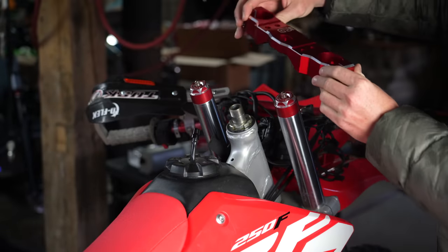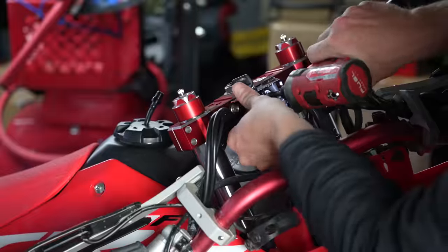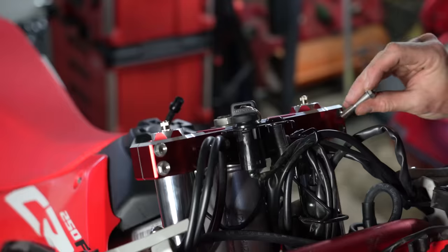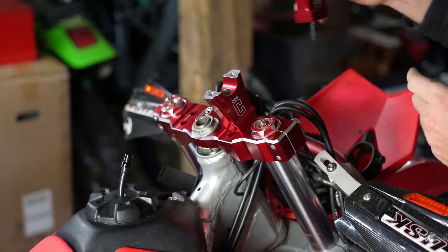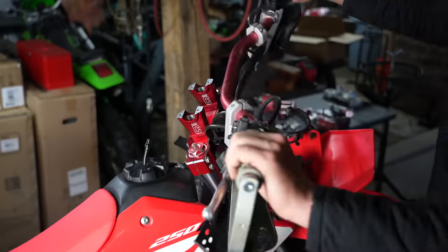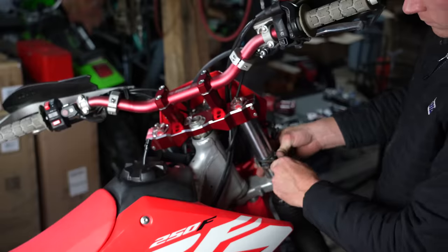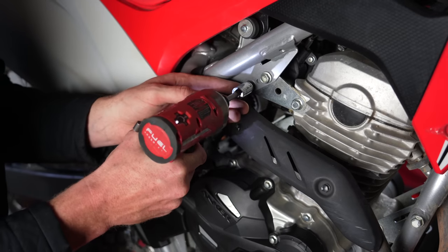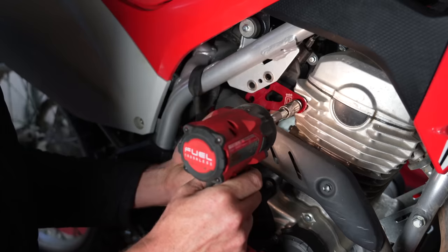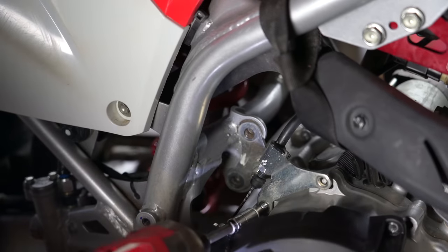I know a lot of you are curious about the torque specs. So when I get a decent list together, I will put them down in the description below. But for now I had to just cross-reference with other bikes — I used the CRF230F, for example. Just use your best judgment while torquing things down. Less is sometimes more. This side engine mount — I actually had to find a couple metric nuts for the back of those two bolts on the top there, because the original engine mount has the nuts welded onto them.